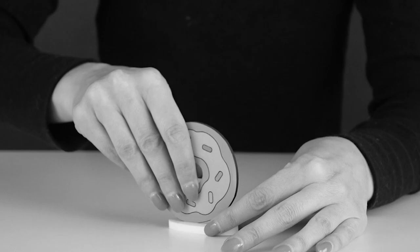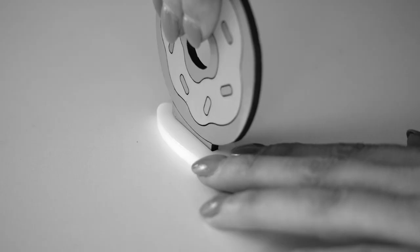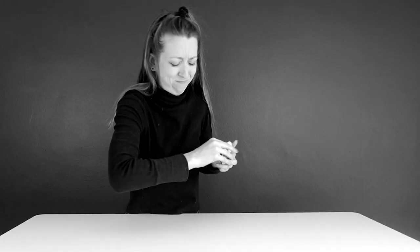Are you sick and tired of your laser cut pieces fitting together poorly? Are you fed up with those sleepless nights spent laser cutting trying to get that perfect fit? Well then it sounds like you need to understand kerf.